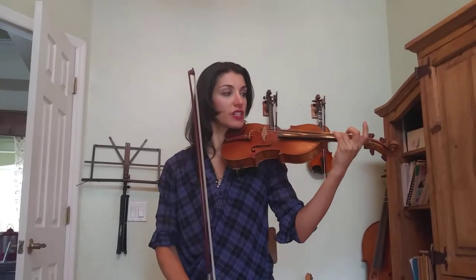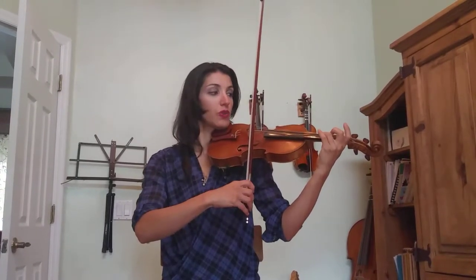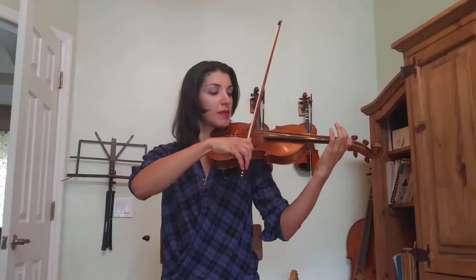Third finger to pluck the E string right by the third tape. Four plucks: one, two, three, four. We're going to set the first finger on the A string in the low position, below the tape, and slide.